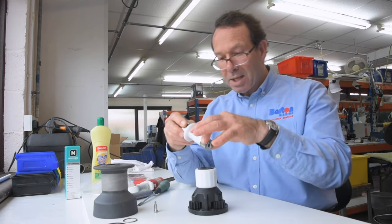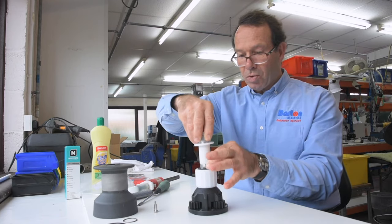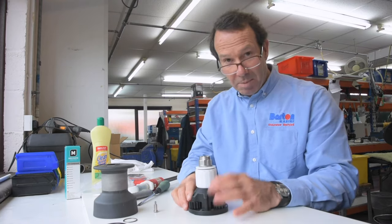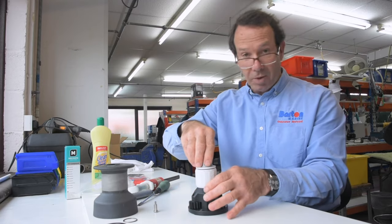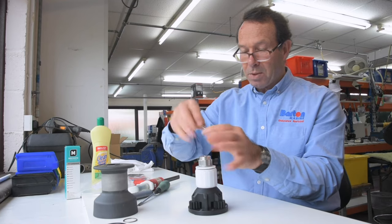Putting it back together: squeeze the pawls in and drop the centre column in. I'm assuming that you will have flushed through the whole assembly with fresh water just to dislodge any salt crystals, and let it all dry before you put it back together again. That's the centre back in — put the screw in.